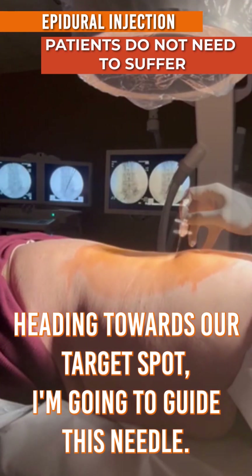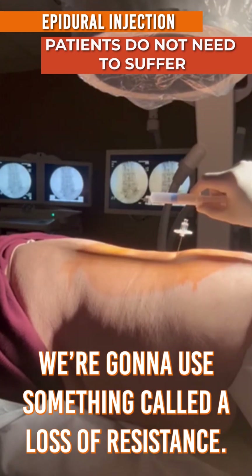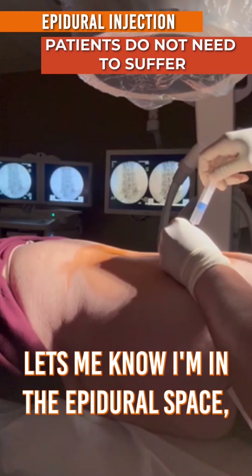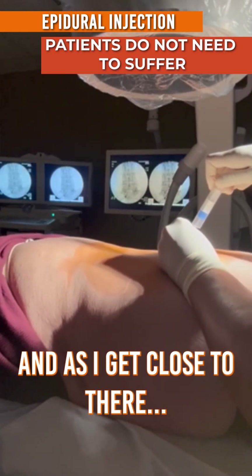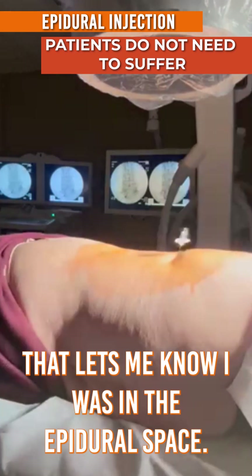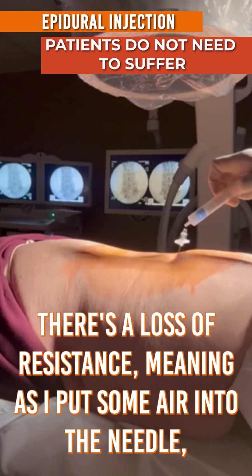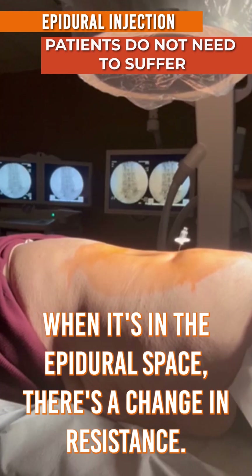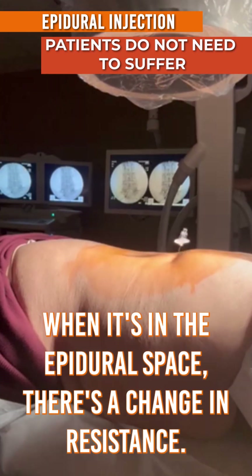I'm going to guide this needle using something called a loss of resistance. It lets me know I'm in the epidural space. As I get close to the epidural, there's a little pressure — that lets me know I'm in the epidural space. As I put some air into the needle when it's in the epidural space, there's a change in resistance.